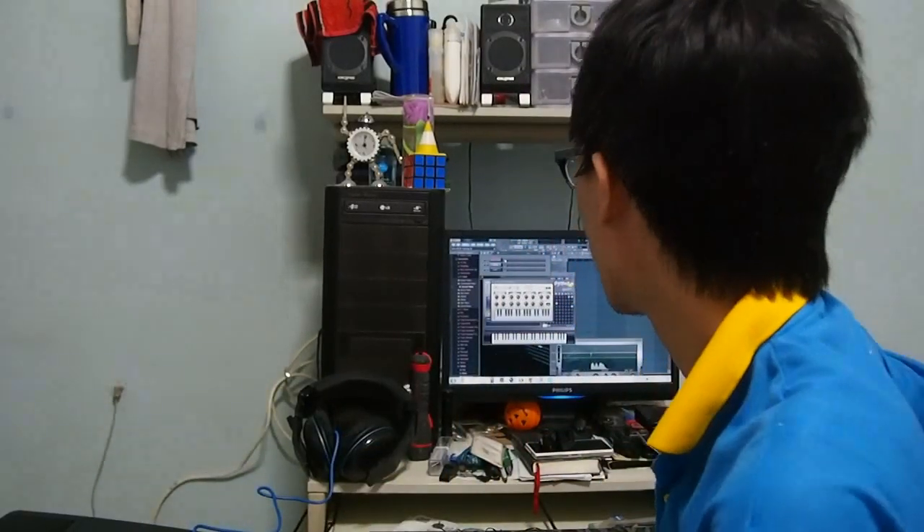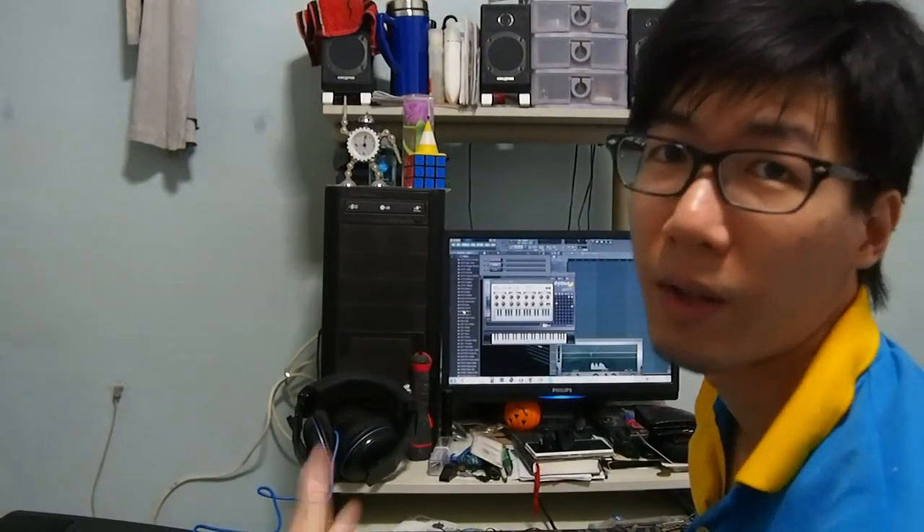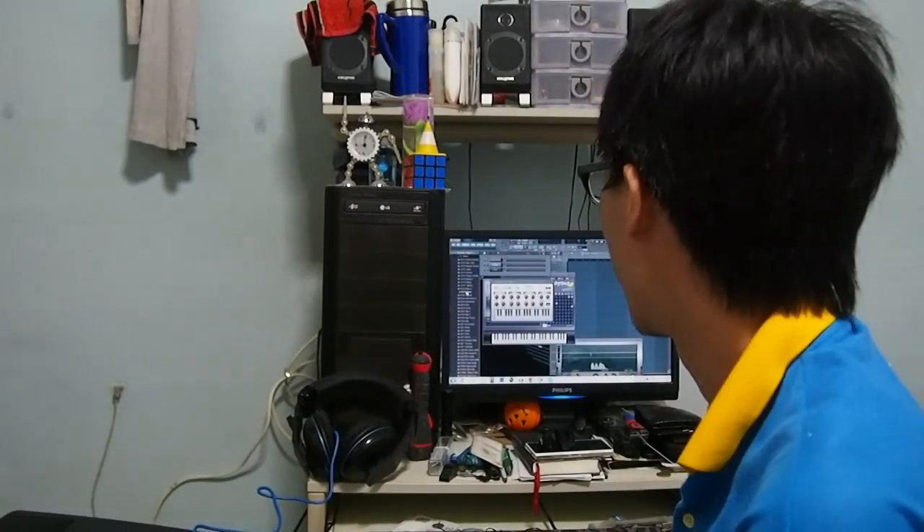If you guys want a demonstration, I can just change the instruments from here. Let's have something really kicky like a...